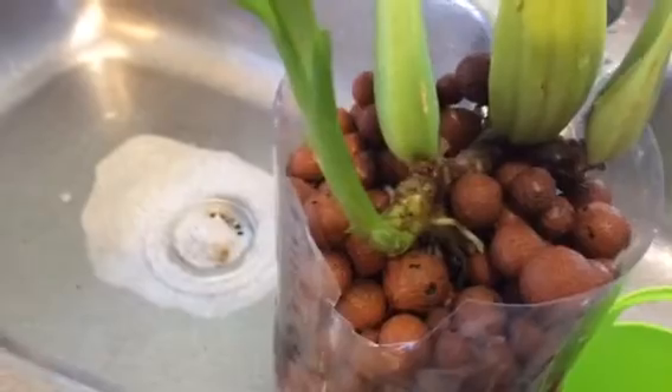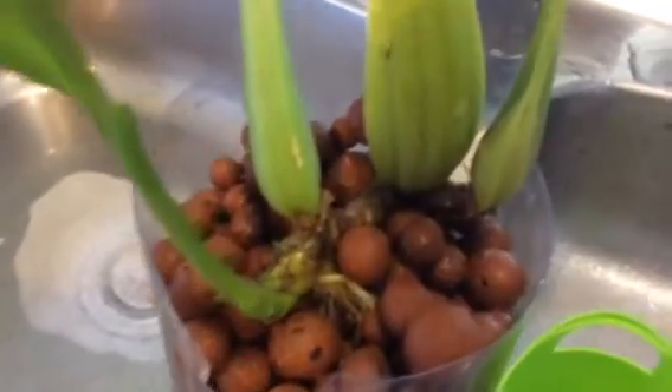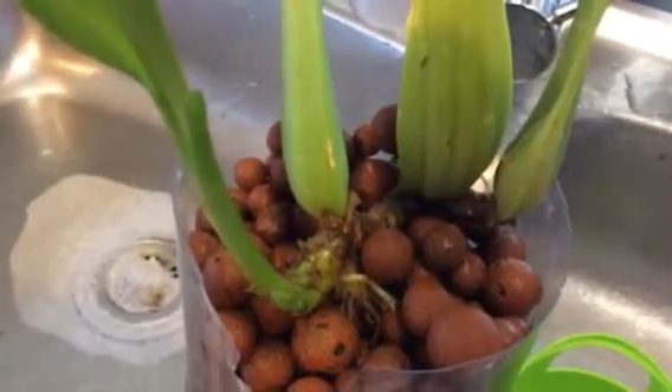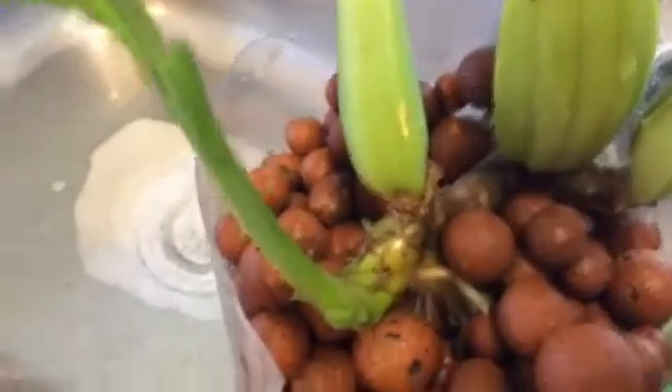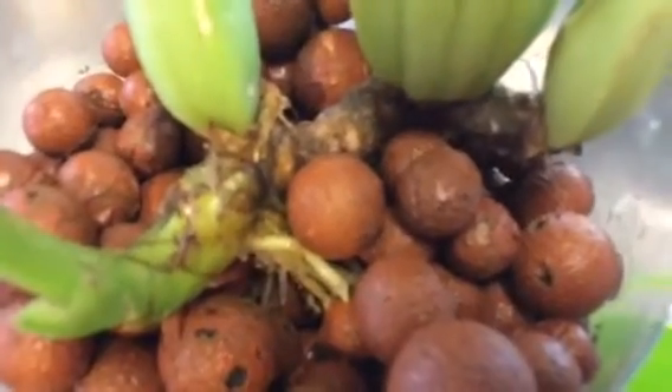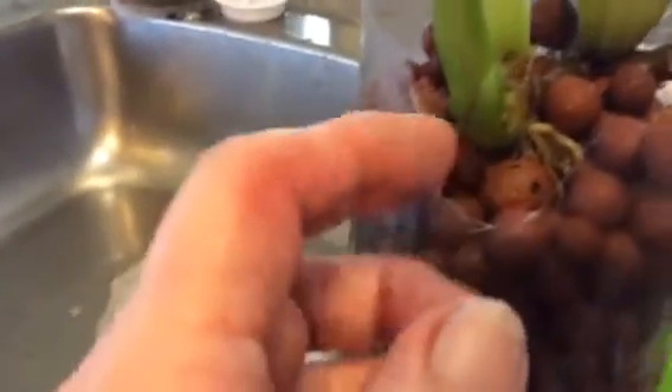It's probably been in here a few months now. Honestly, I've got no idea — I should have dated when I put it in. I'm pretty bad at keeping records. But it's grown a new growth, and I can actually see new roots in the hydroton, even down the side. Believe me, they're there.